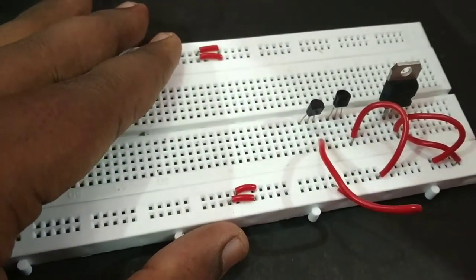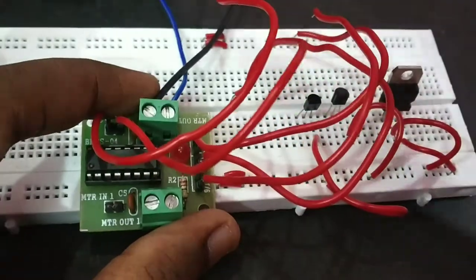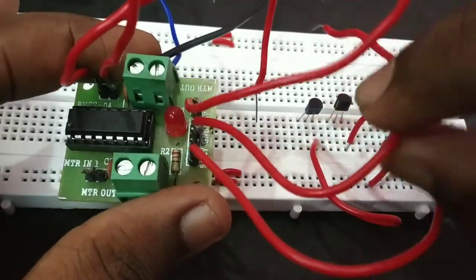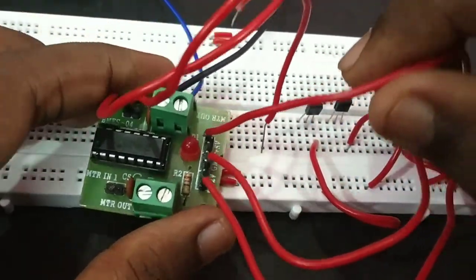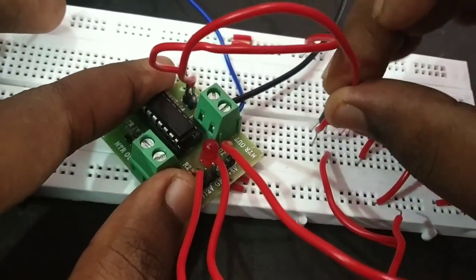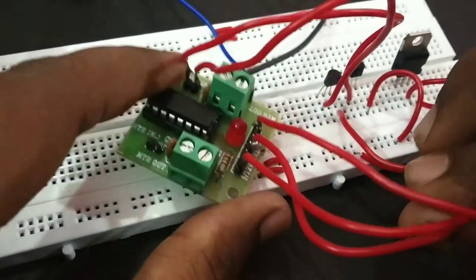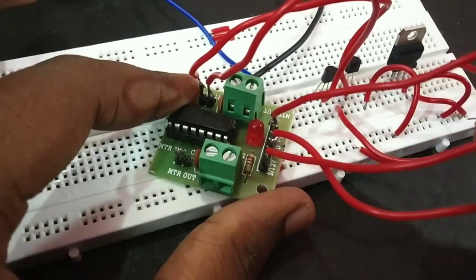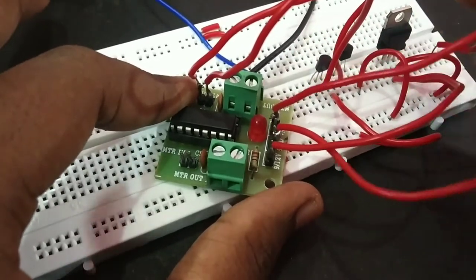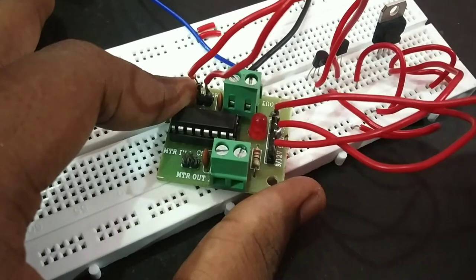Now we have to connect the L293D board with the motors on two sides. This one is 9 volt, this one is ground, and this one is plus 5 volt. Now we connect the L293D board with the collector and then with 9 volts.